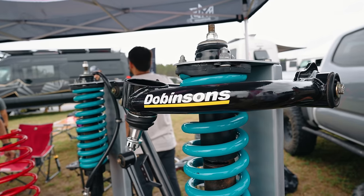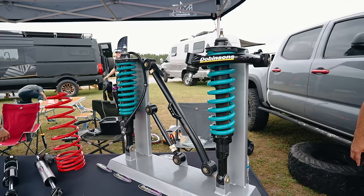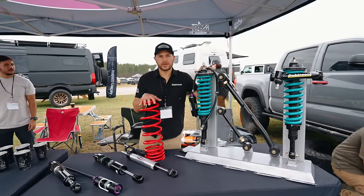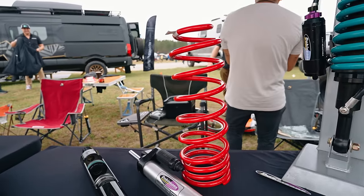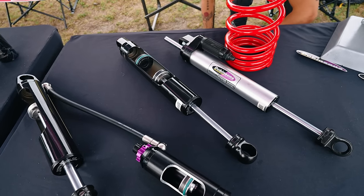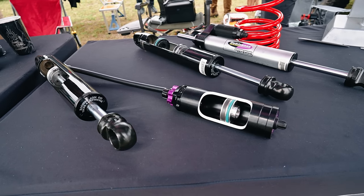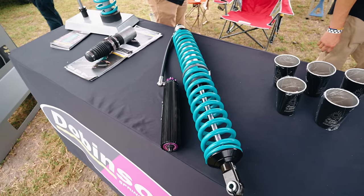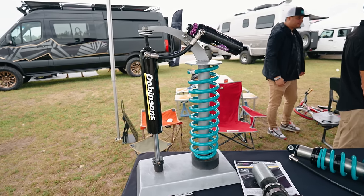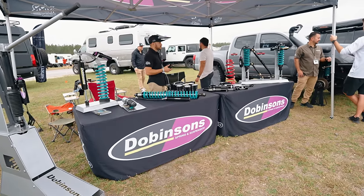I'm David from Dobbinsons. Suspension is our game. We can start with the IMS coilovers for IFS. This display shows our tubular arms, the MRR with reservoirs and adjusters, a long-travel variable-rate coil with increased pitch on the top portion, an adjustable aluminum steering damper for an 80 series, and cutout shocks so you can see the inside of our IMS and reservoir. We also feature 14-inch universal long-travel coilovers and hydro bump stops. We're an Australian-based company started in 1953, bringing the brand to the US since 2017. Reach out at DobbinsonsUSA.com.